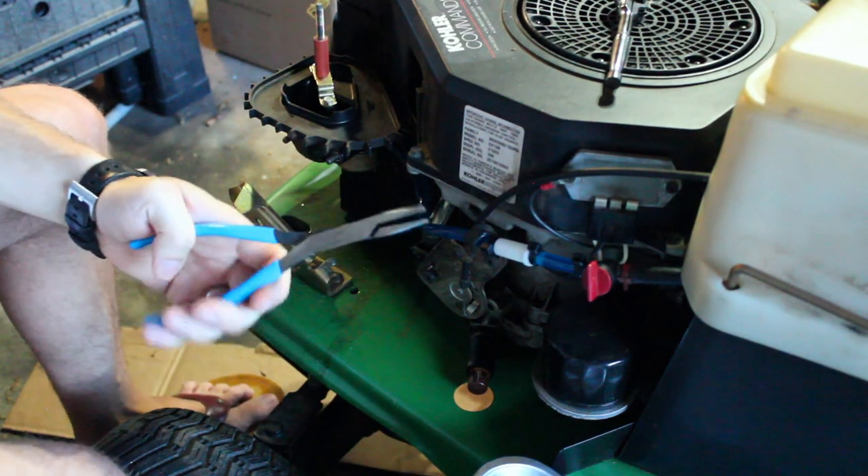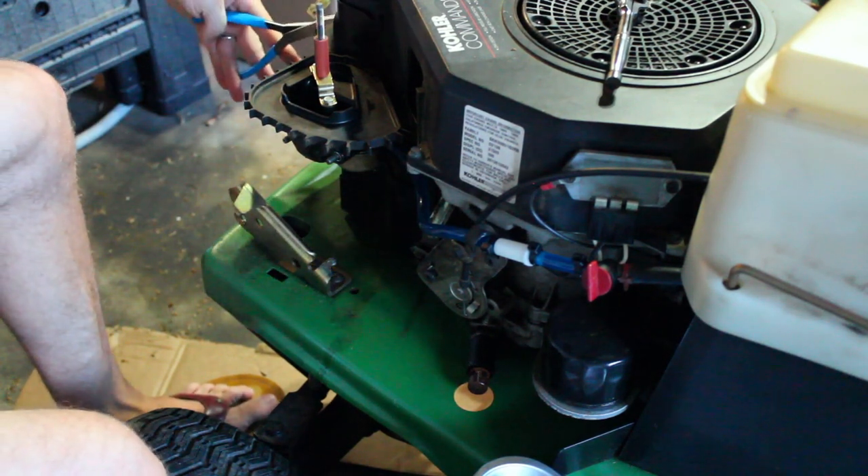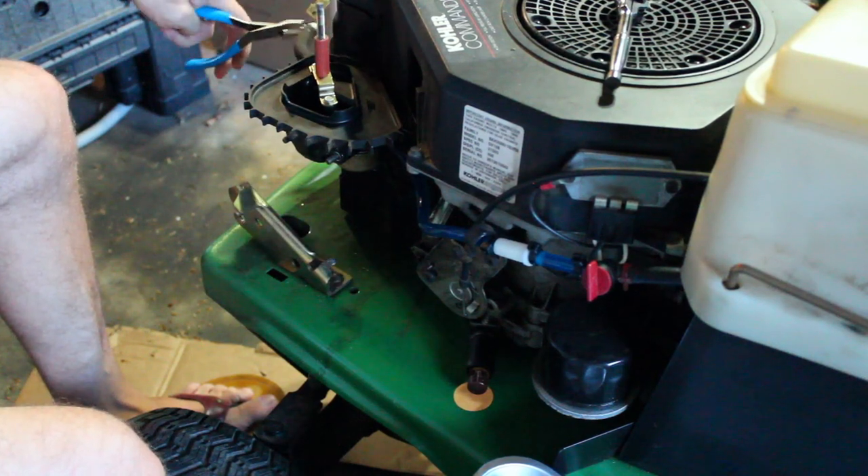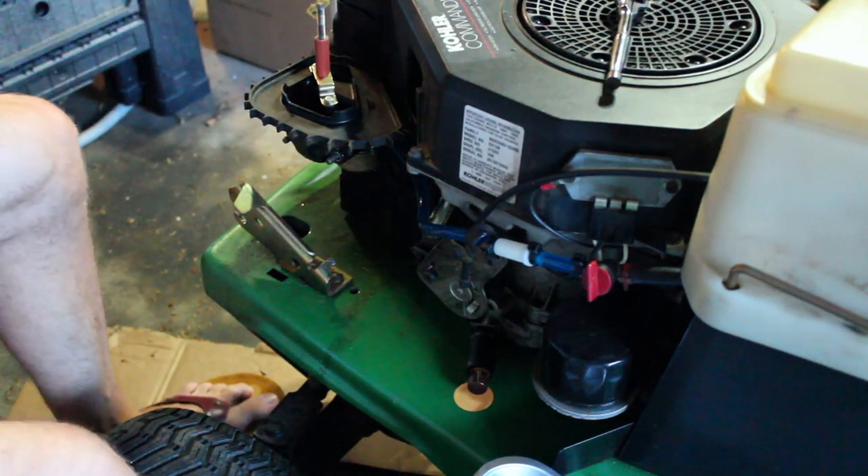I also got these new channel locks - the duck bills. Let me give them a shot. They're kind of nice. I'm going to need a new hose for that.